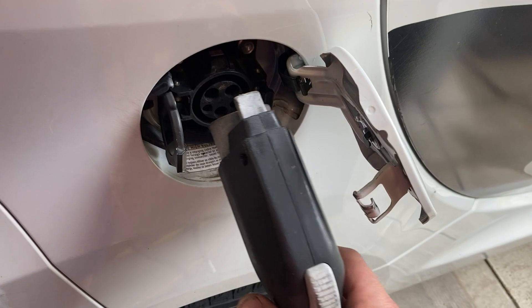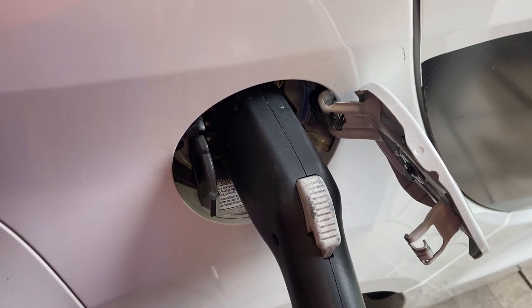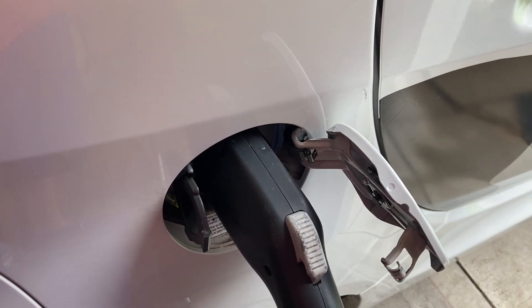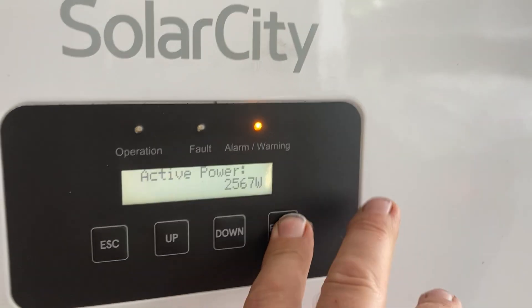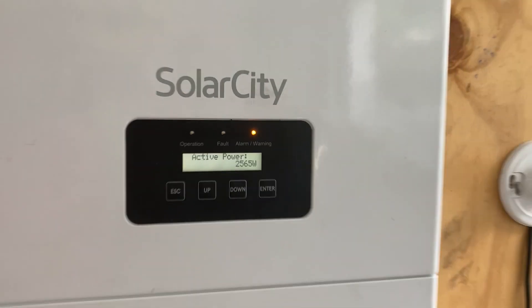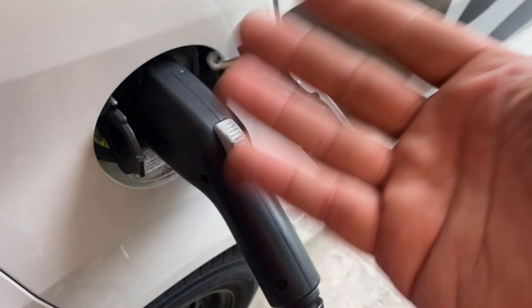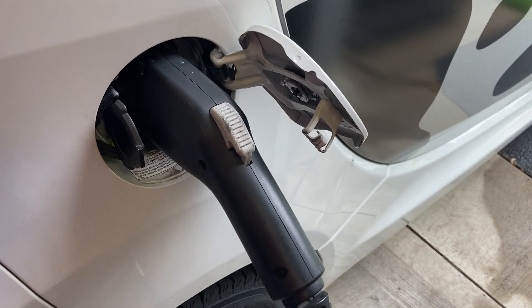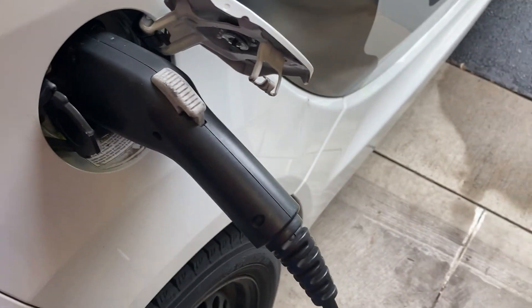And if I plug this in... I actually hear a couple little clicks. The car is trying to decide whether or not it wants to charge up, and again if we check our power output over here that has not changed any. What I found is that you can plug the car in but it's just not going to go into charge mode — it doesn't freak out or anything, doesn't power anything else off, it just plain doesn't charge.